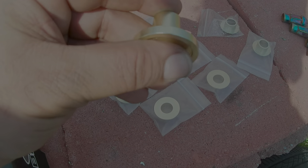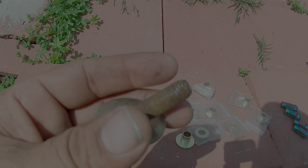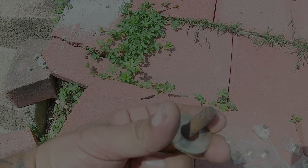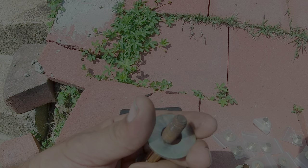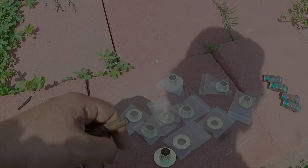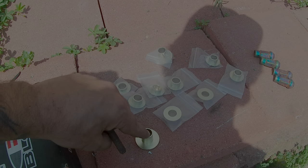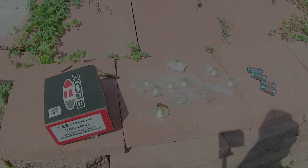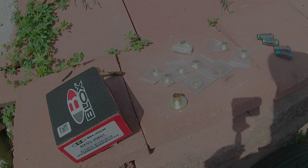So basically the subframe has a washer with a bigger hole and the bolt goes through it, so the subframe can move a little bit back and forth. What this collar does is slide into the subframe — it's the exact size of the bolt — so there's no movement in the subframe whatsoever. I'll insert a clip from the Spoon promo video right here.